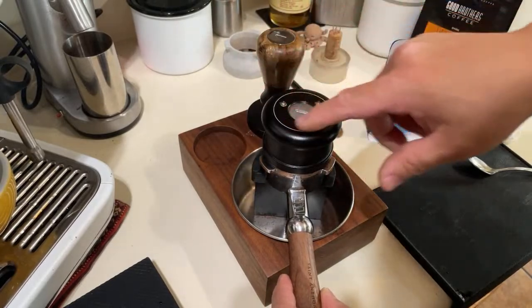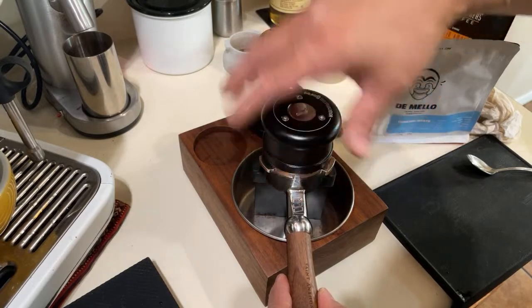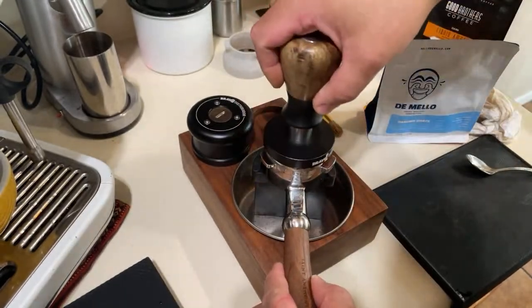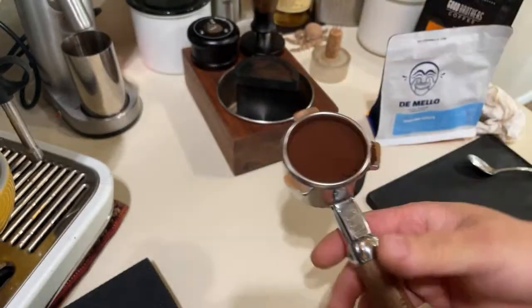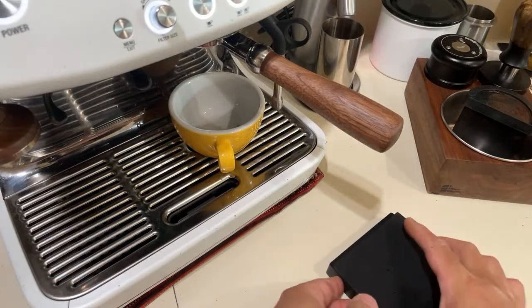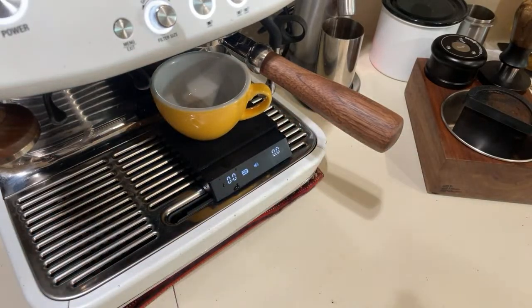I'm using the Breville distribution tool here. You have to go three times and then go in the opposite direction — that gives you a perfectly even tamp. Now we are ready for that great shot, whether it's for your Instagram page or YouTube channel.